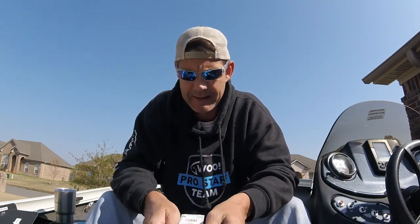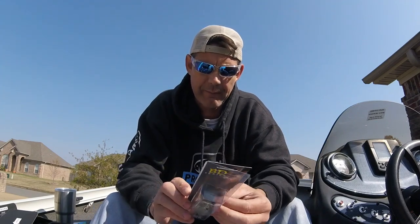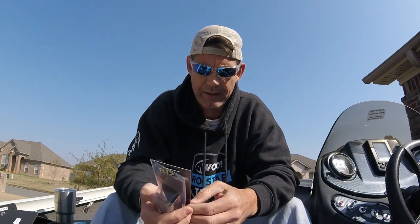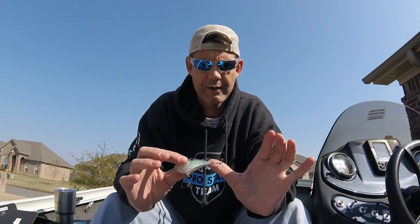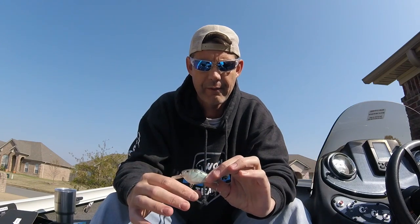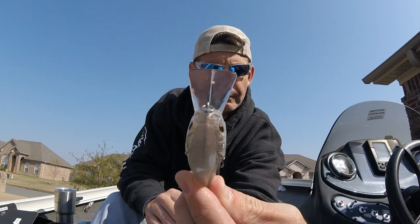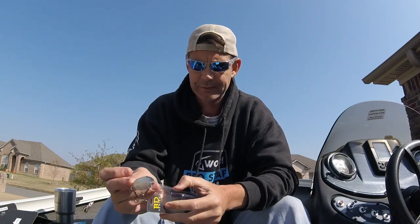Next is the Castaic Boyd Duckett Squarebill — the BD 2.5, which dives 3 to 5 feet. The color is GR Giz Shad, I'd say gizzard shad. It's a big squarebill with a pretty wide bill. The hooks are super sticky sharp — that's gonna catch fish, no doubt in my mind.